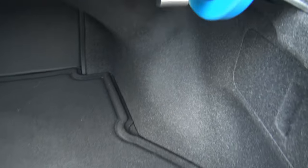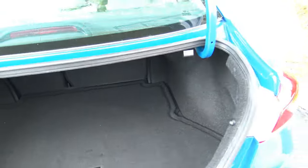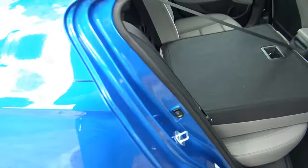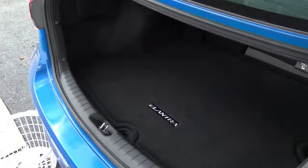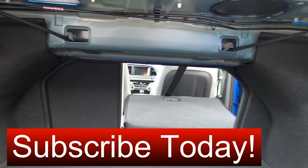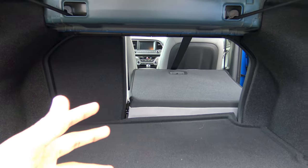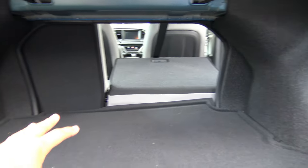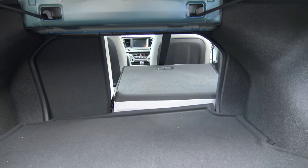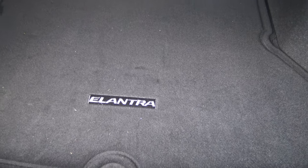To fold down the rear seats, you pull a lever in the trunk, then walk around to the back seat to fold them down — that's pretty much the case for every competitor in this class, not unique to the Elantra. The seats fold in a 60/40 fashion, and the pass-through is pretty decently large in height and width. Overall, the trunk is one of the largest in this class, with the exception of the Honda Civic and Nissan Sentra.